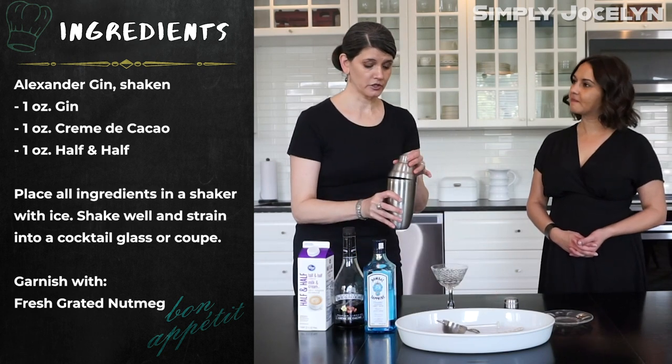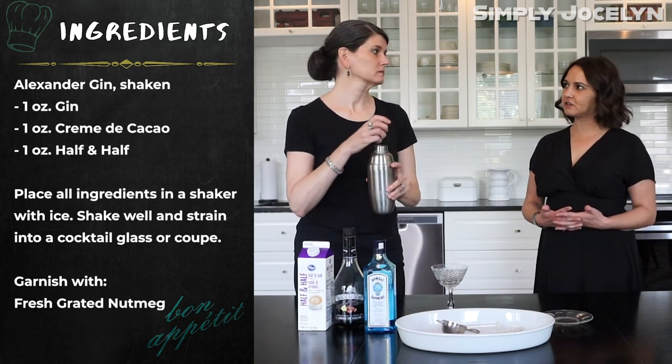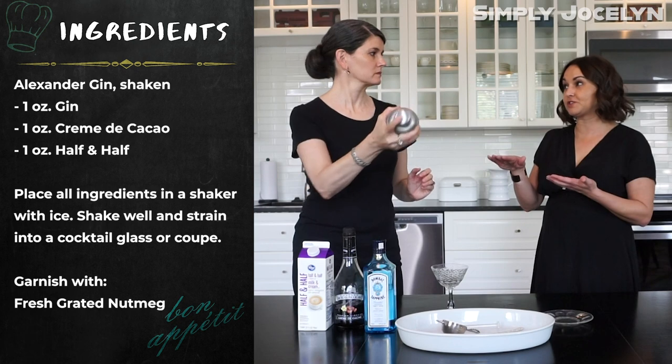So it's on ice. Can you make this frozen? Because I know Brandy Alexanders — some people like them on the rocks and some people like them frozen. Some people love them straight up.